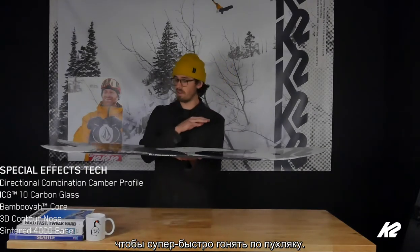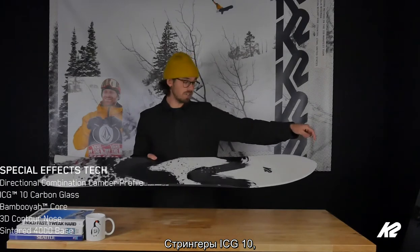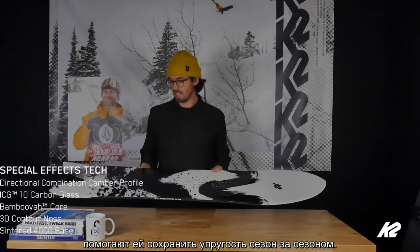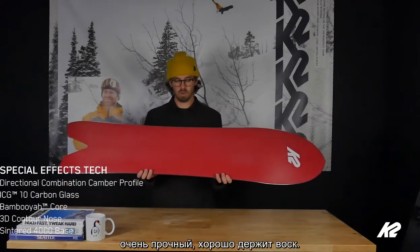Feature-wise, it's got our Bambooyah core, ICG 10 carbon stringers — so 10 tip-to-tail carbon stringers — to add a lot of life to the board, keep it poppy season after season. Our standard 4000 sintered base on here, super durable, holds wax well.